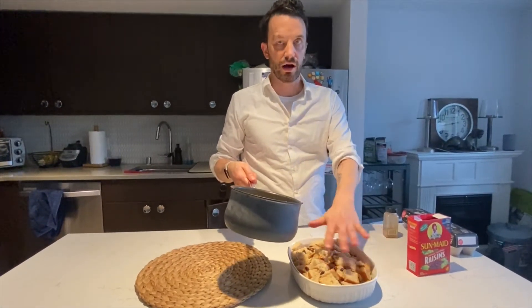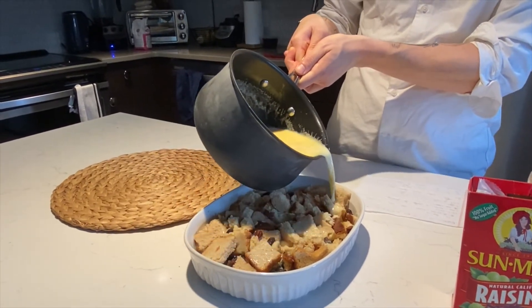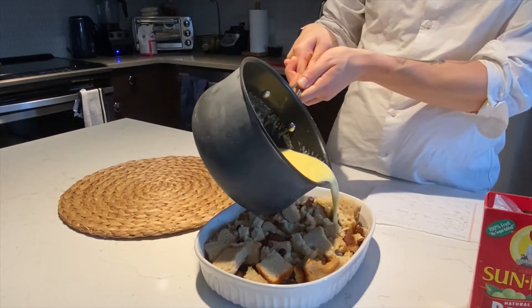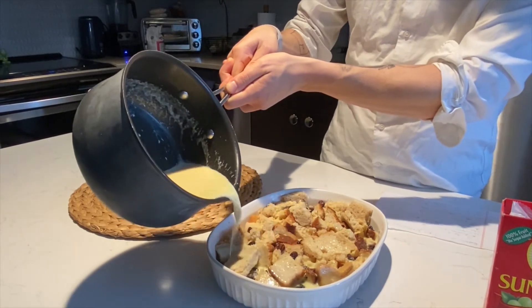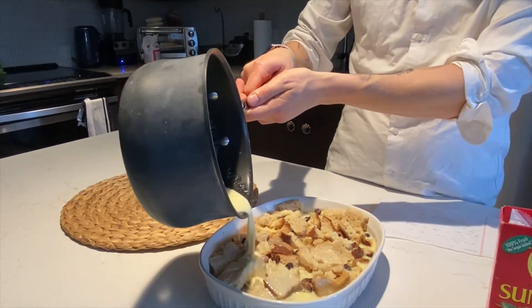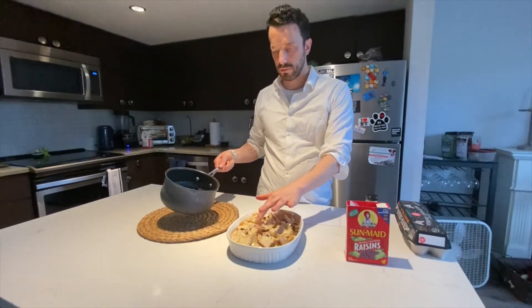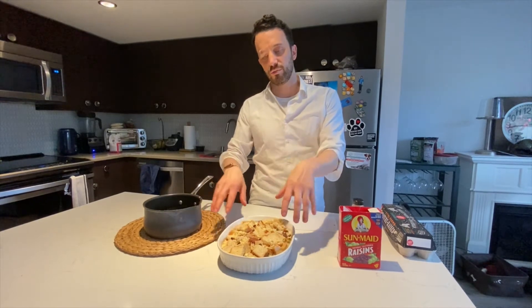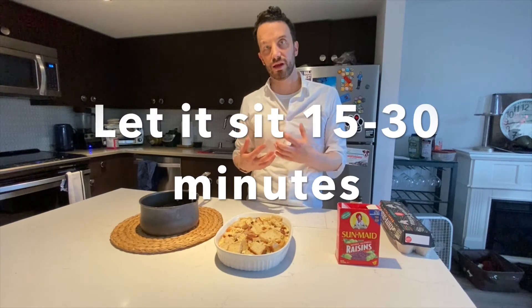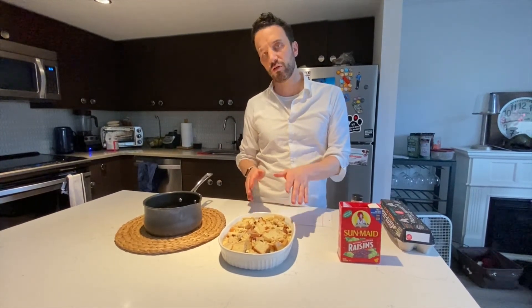Now we're going to add our custard onto the bread. Just pour slowly. Try and move the pan around as you go — it's a liquid, so it'll kind of spread on its own eventually, but you can help it along. Now, some bakers will put this right in the oven, but I like to let it sit for 15 to 30 minutes. What that does is really allow the bread to absorb the custard so it soaks in throughout, and you get that flavor all the way through when it comes out of the oven. We're going to let this sit for about 20 minutes and then put it in the oven.